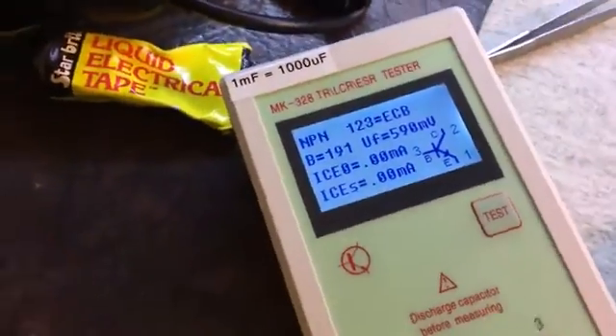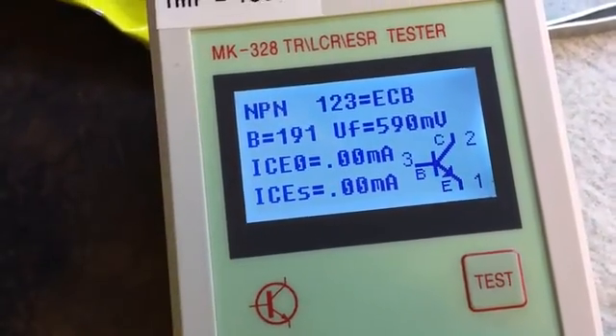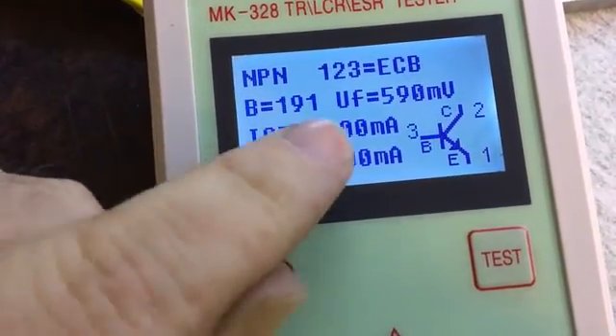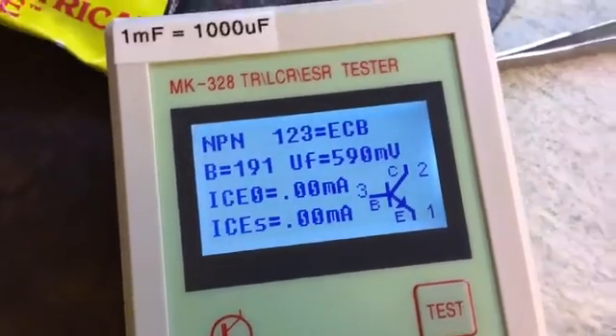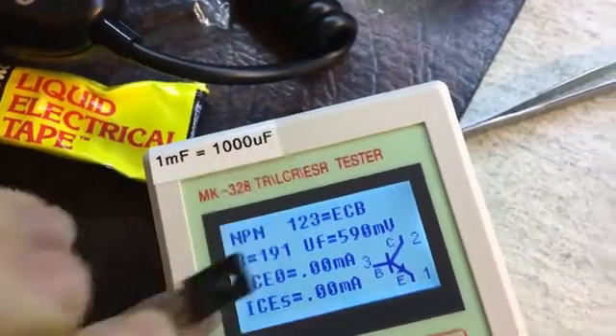I've taken the transistor out and I'll just put it on this little cheap Chinese tester. This is what it's given me — it says NPN, ECB pin out as expected, gain 191, 590. We'll see what that compares with a brand new part.